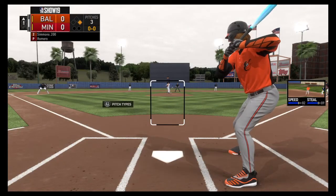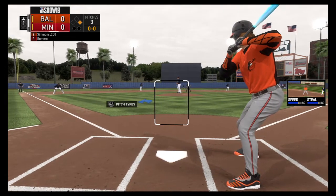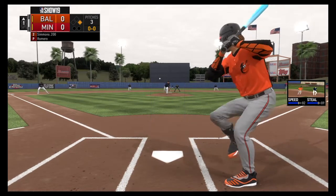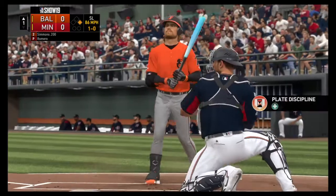Now at the plate, Matt Simmons. He'll swing it from the left side right here. Matt Simmons. First delivery to him on the way. Ball one.